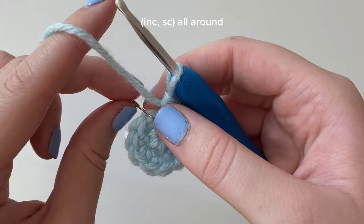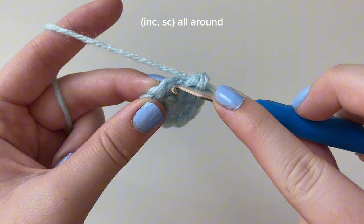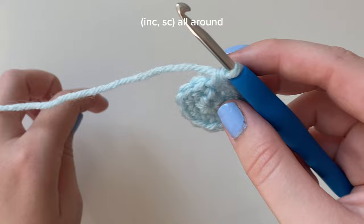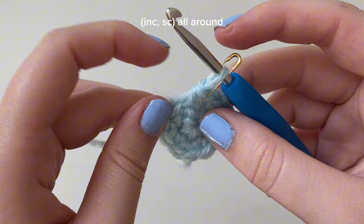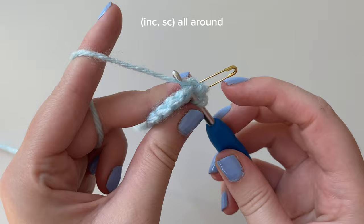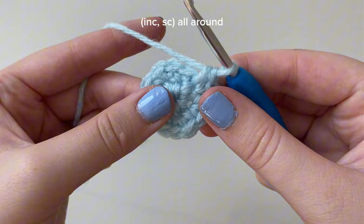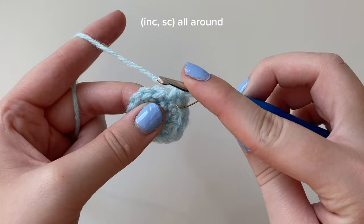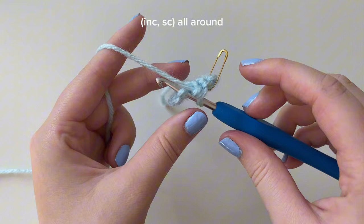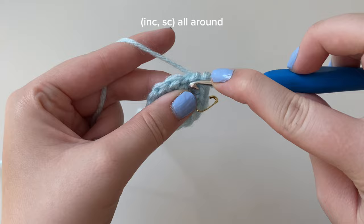For round three the pattern is increase and then single crochet. Take out the stitch marker, go back into that first stitch, insert your hook, yarn over, pull through, yarn over, pull through both loops. Mark that first stitch as the start of round three. Go back into that same stitch to create the increase - place another single crochet. Now go into the next stitch but only place one single crochet: yarn over, pull through, yarn over, pull through two.